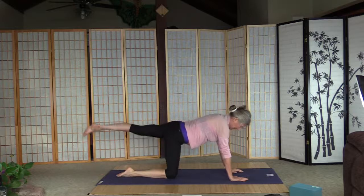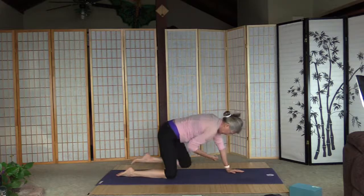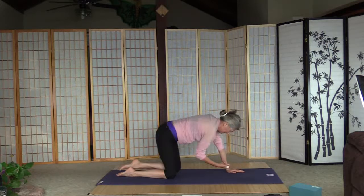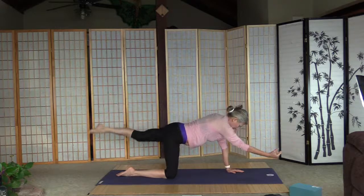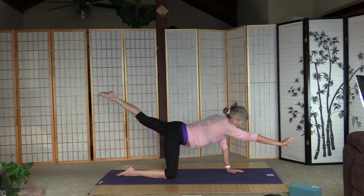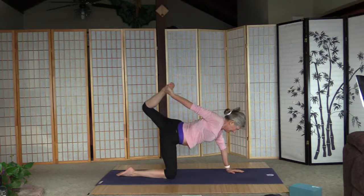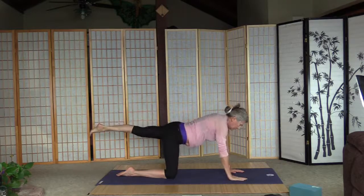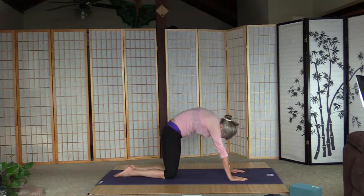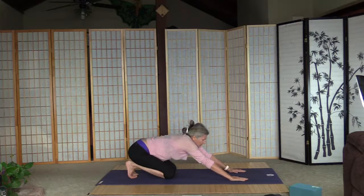Let's lift up the left leg and right arm. Five crunches here: one, two, three, four, five. Let's reach back for the extra stretch here. Release the leg, arm goes down, and left leg goes down. One cat here for the lower back. Curl the toes, push up to down-facing dog.